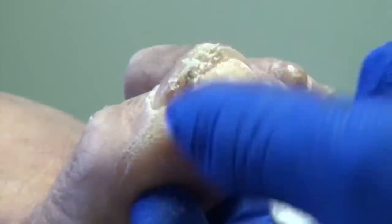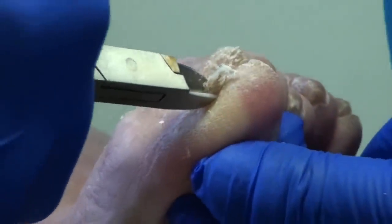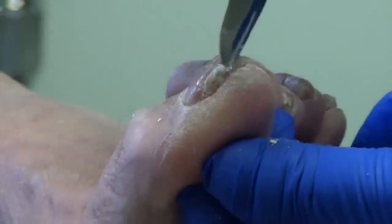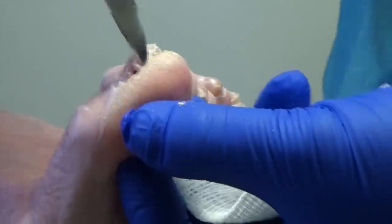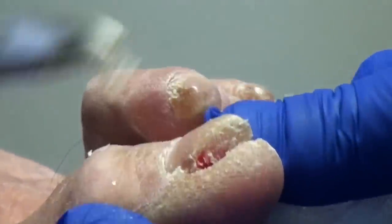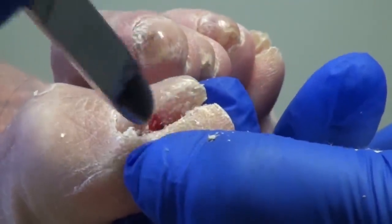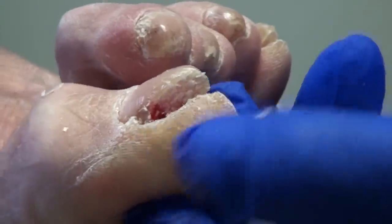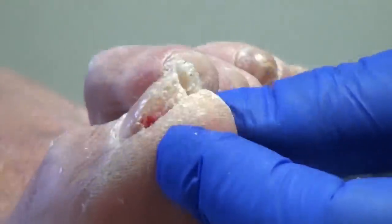I'm curving around, following the nail, and then I have to actually curve back in that way to pull this whole big nice chunk out. Look at that. That's a big piece. And you can see down in there — there's just a big empty space right where that nail was digging in. So, probably one of the more painful ingrown toenails that we manage.